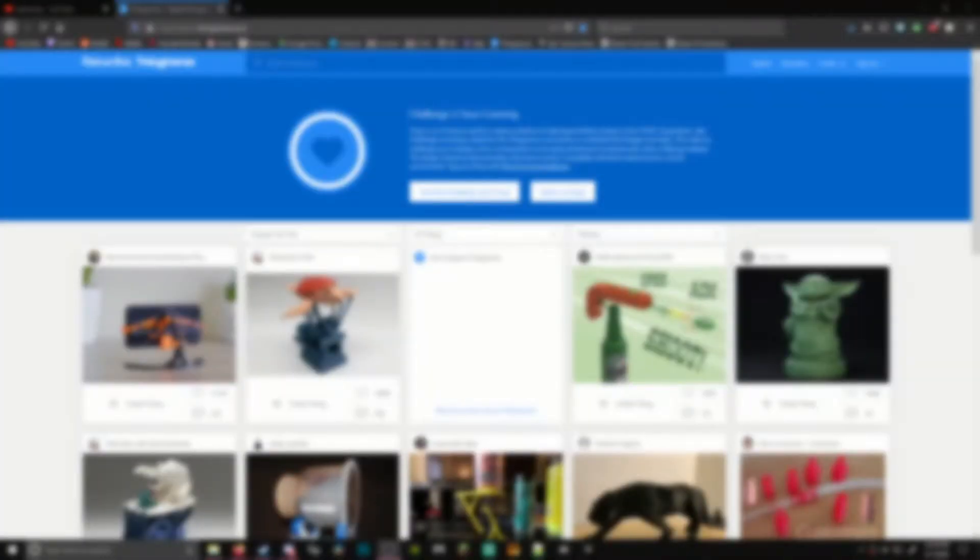Hey guys, I'm Splooshy, and thanks for clicking on this video. Before the video begins, I would like to mention that I am not an expert in the field of 3D printing, nor painting, but rather just a hobbyist.